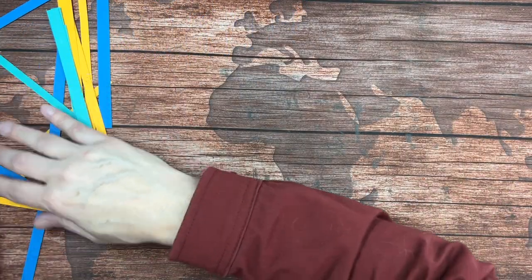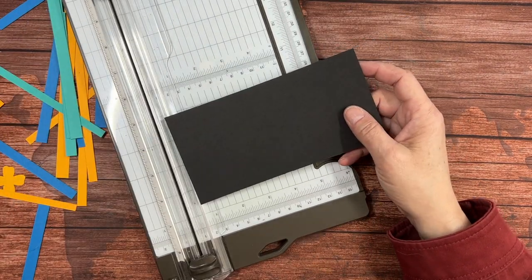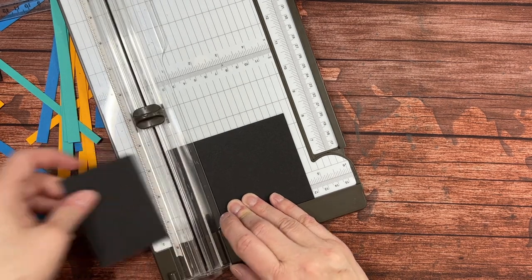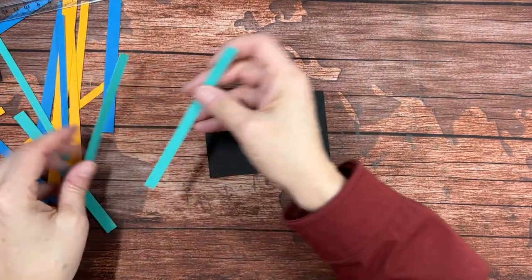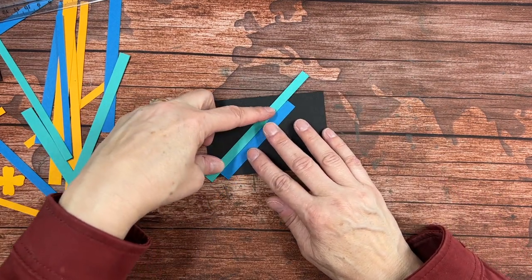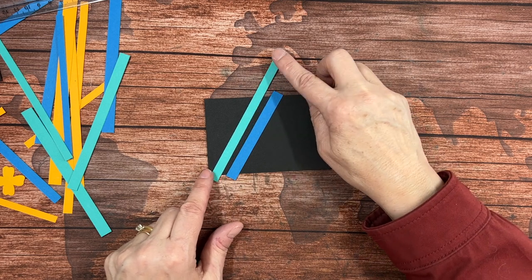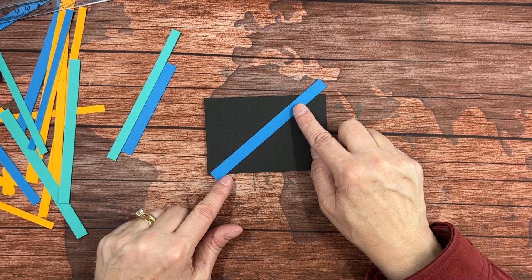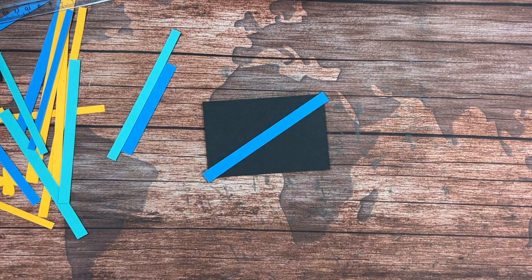So we have a bunch of scraps. Now I'm going to take a piece of basic black — this is a scrap also — and I'm going to cut this down to three by four and a half. Then I'm going to simply glue these pieces on in an alternating pattern. If one is too short I can change the angle so it doesn't need to be quite as long. Generally I start somewhere near the middle where my longest piece is, so I can make sure I can fit them all on there.